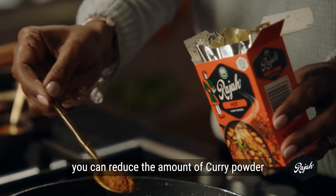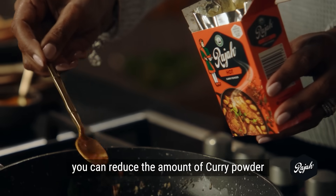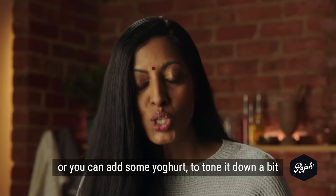If you want to make the curry a little mild, you can reduce the amount of curry powder, or you can add some yogurt to tone it down a bit.